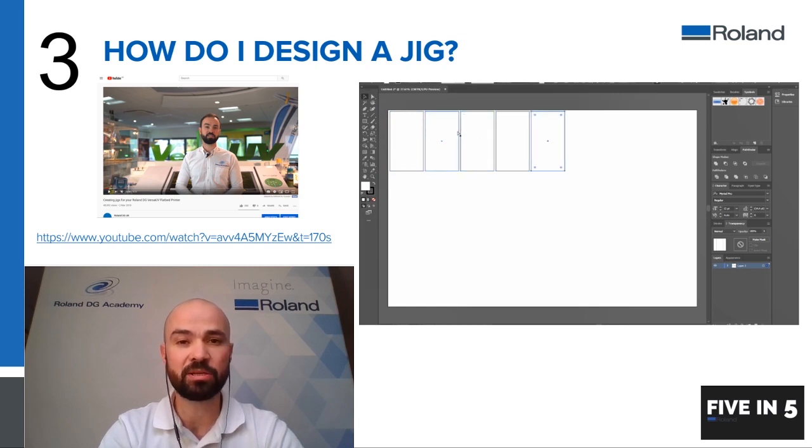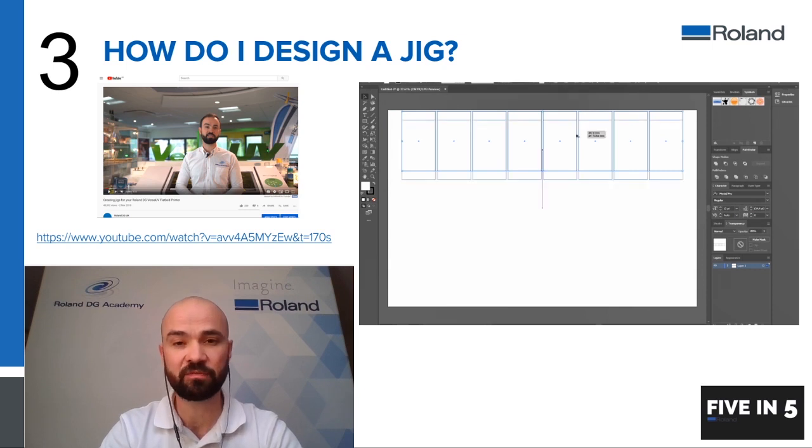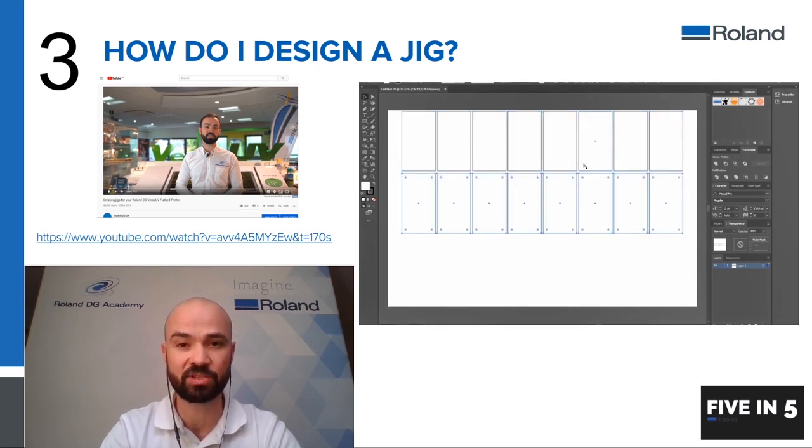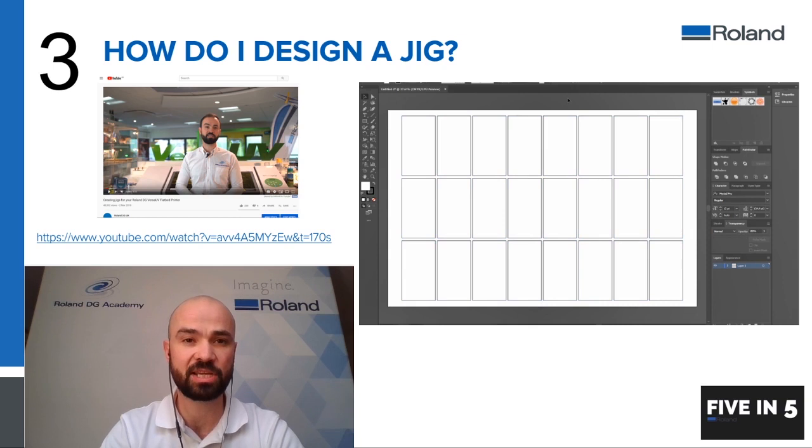You can create duplicates or multiples of these jobs — as many as you can fit onto the table. You can also create these in different shapes; it does not have to be exactly the same shape. You'd normally create as many as you can onto the bed and then use this file to export, which you would then use for printing. This is how you design a jig.